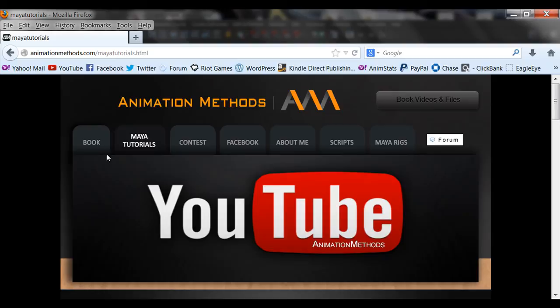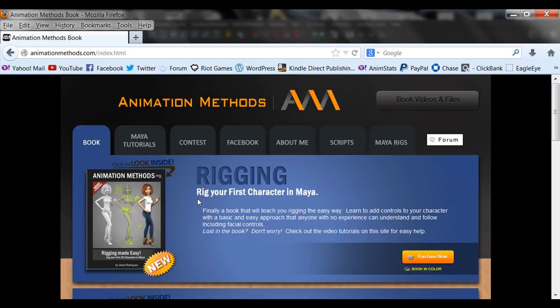If you guys want to check out some of the videos, check out Animation Methods. You're welcome to check out my rigging book as well.